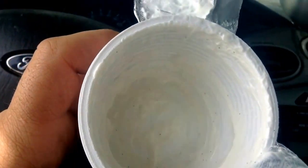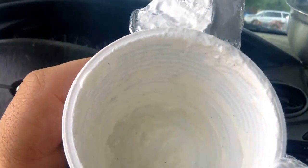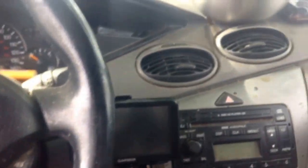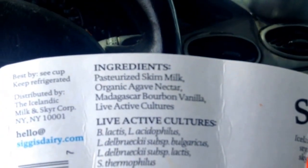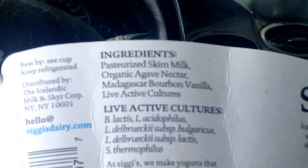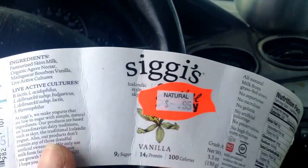It is a surprisingly thick yogurt that tastes really good in my opinion. I'm not quite sure what those black specks are — I've had three cups and all three had them. Could be pieces of the vanilla — vanilla is black — that'd be about the only thing that explains it.